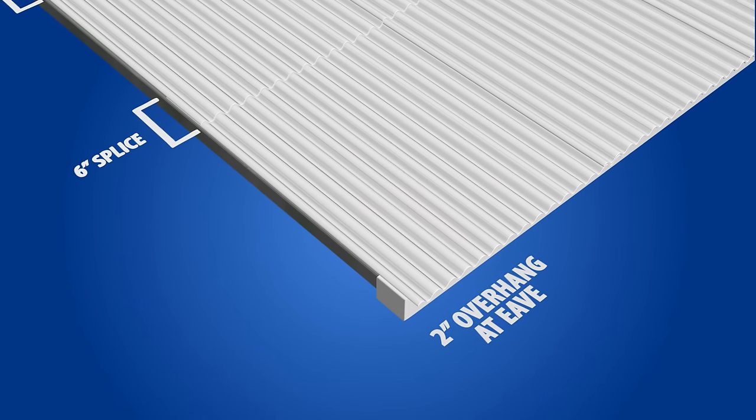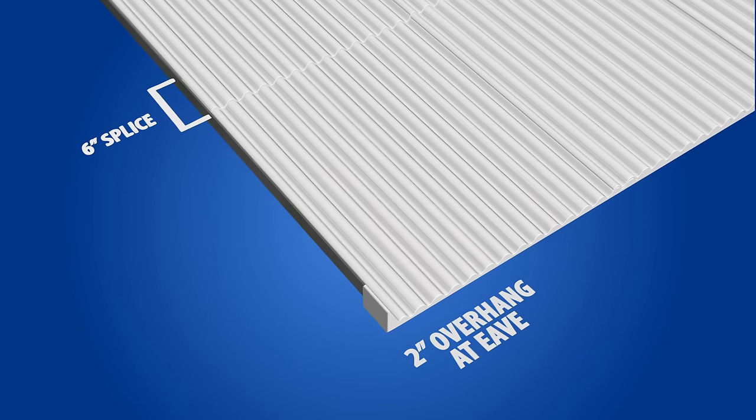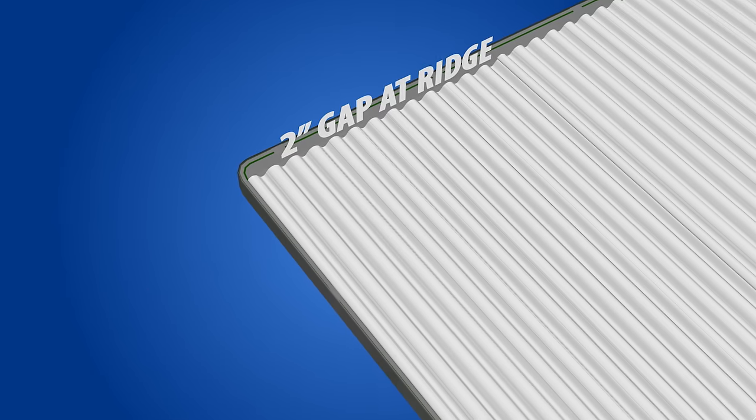When measuring your panels, you will need to compensate for the overhang at the eave, 6-inch splices, and the 2-inch gap needed at the ridge.